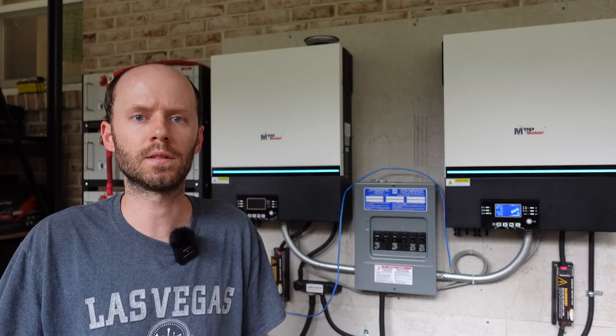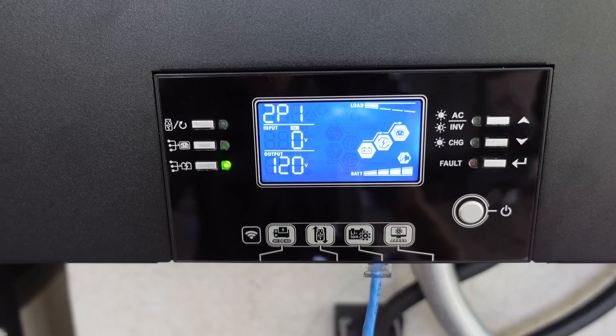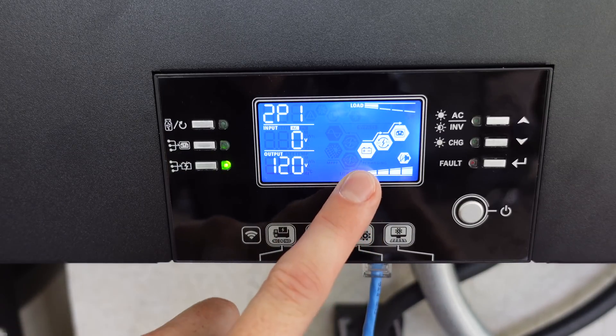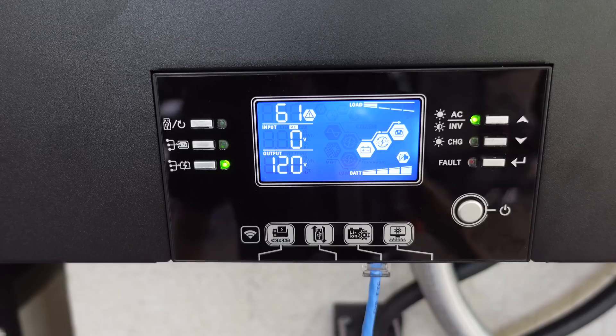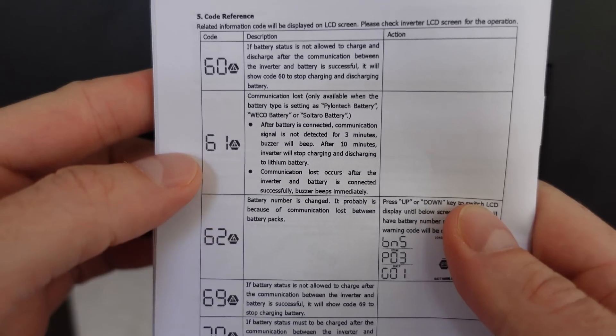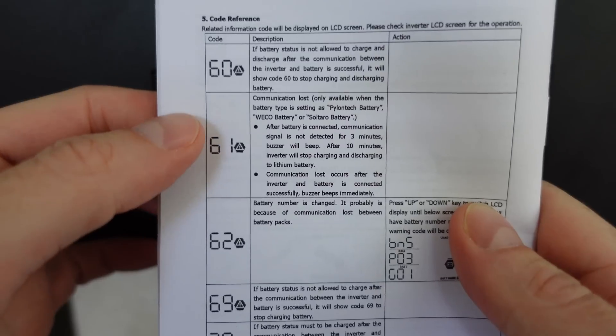Here's what happens when I try to do the same setup on the other inverter. The battery icon on the display is not flashing, which means it is not communicating with the battery. After leaving it run for a few minutes, I now have error code 61, which according to the manual means the communication is lost or has not been established.